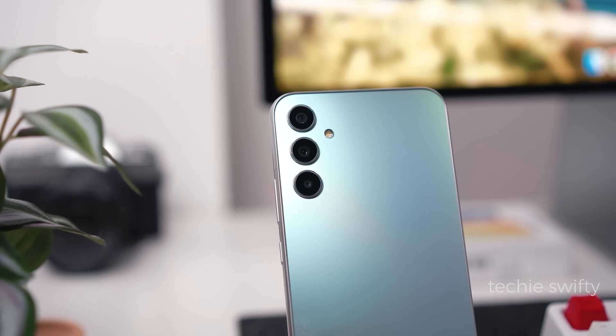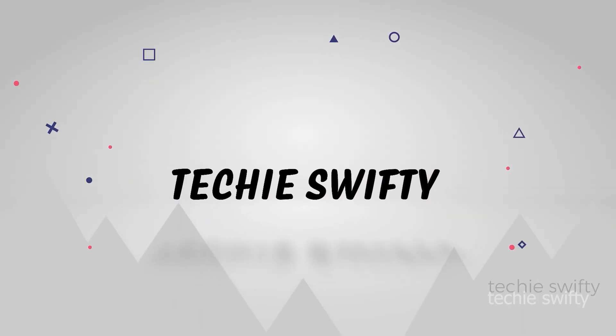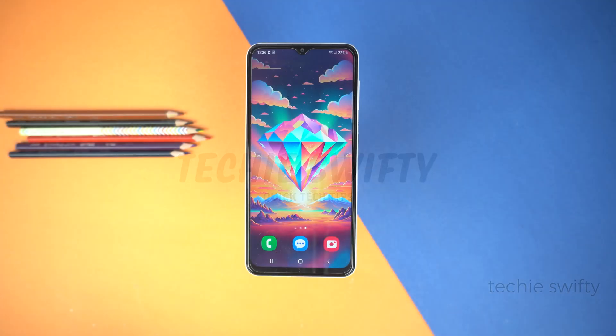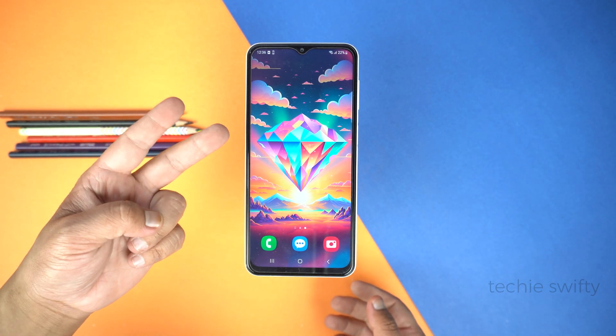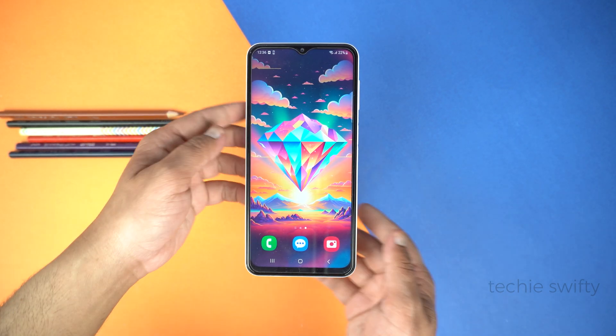Let's dive into the video. Here is the amazing Samsung Galaxy A34. I will show you two methods of taking a screenshot in this video.